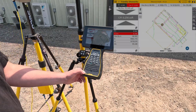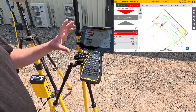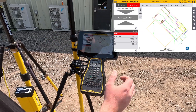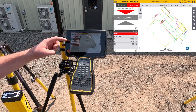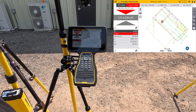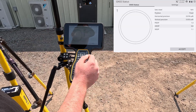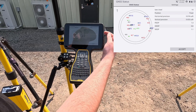This is the Trimble TSE7 with SiteWorks civil construction software. Here we're on the main menu. We've got our job loaded — the 4K Equipment job with our yard and shop. Right now we're on the cut/fill setting, where it's giving you a cut and fill to the surface that we have loaded in. Up on the top, you're going to have your position quality — the satellites we're receiving, fixed position, and your position quality.